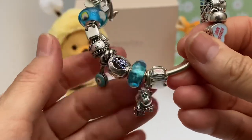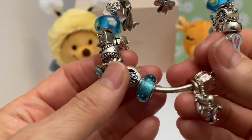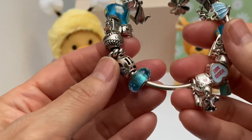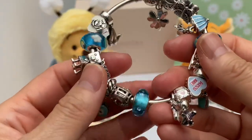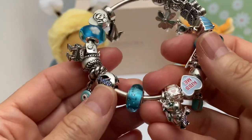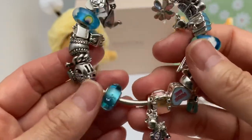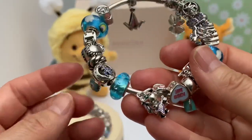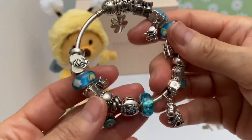Then we have another Murano — a gift from my daughter. It was on a bracelet and I had borrowed it, and then she said, 'Just keep it, Mom — I'm probably going to end up with all your stuff anyway.' Kind of a sad thought, but she's right. When I die she's going to end up with all my stuff. Just really pretty, bright blue — almost fluorescent.